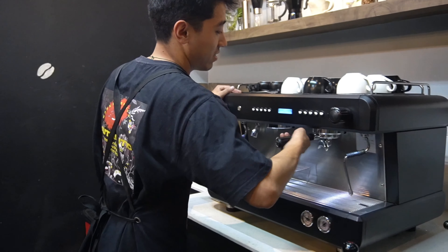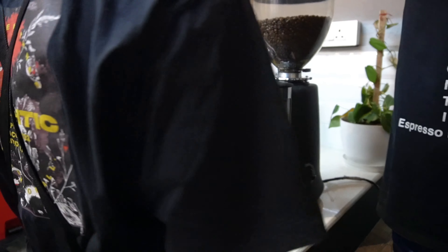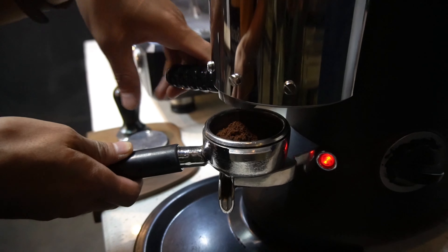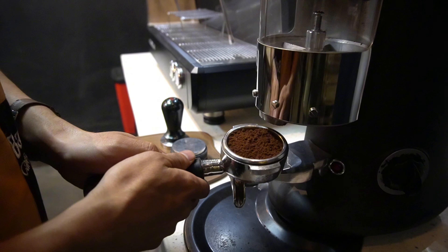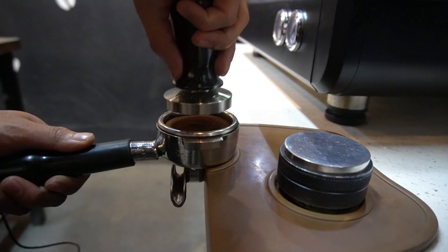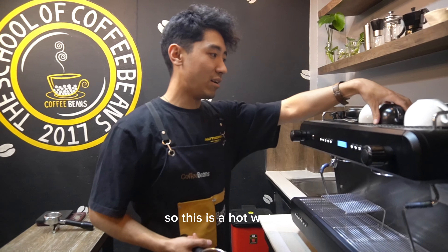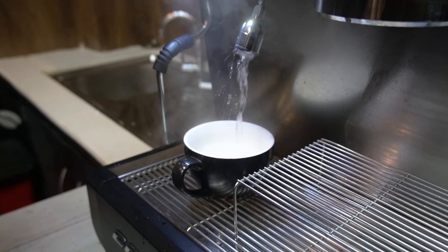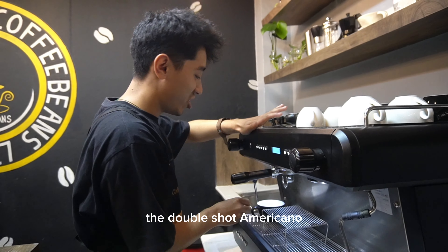I will be making a double shot Americano, for which I will be using ground coffee. So this is our hot water. And we will start with the double shot on the machine.